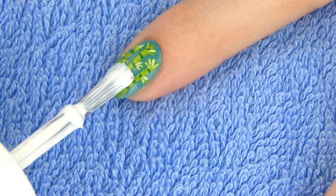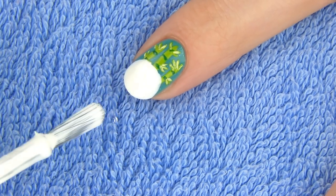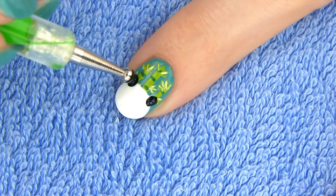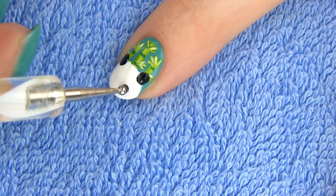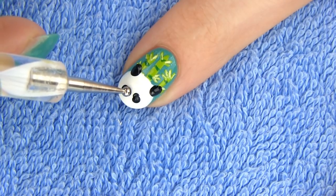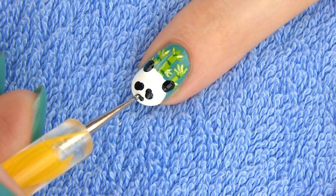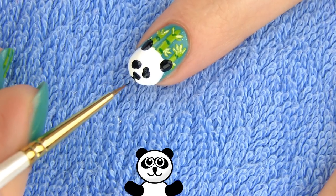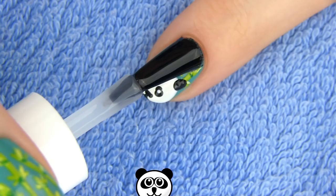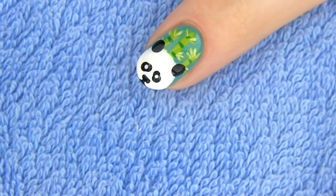Now to the cutest part of the design – the panda! Take your white nail polish and draw a circle on the tip of your nail like so. Dip a fairly large dotting tool into black polish and make two dots for the ears. You can use a Q-tip if you don't have a dotting tool. Next, make two black oval patches for the eyes. Draw a small oval nose and a mouth on the bottom of the nail. Lastly, make two small white dots for the eyes. Apply a generous amount of the fast drying top coat and our adorable panda design is complete.